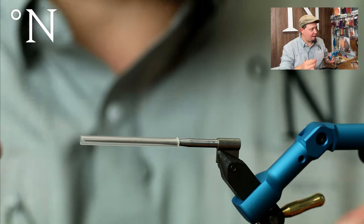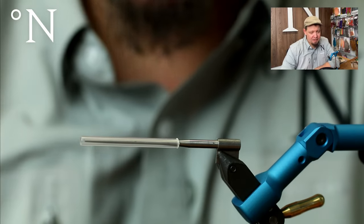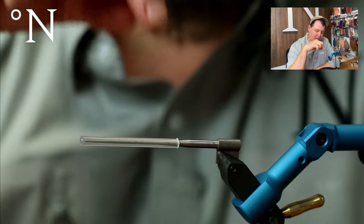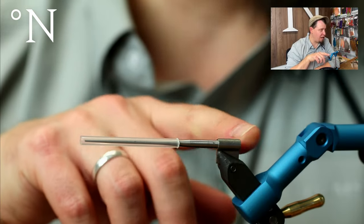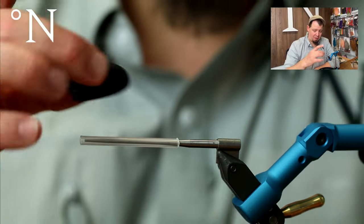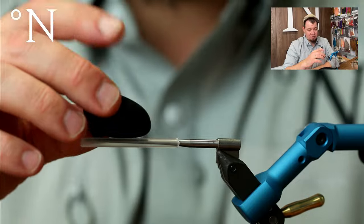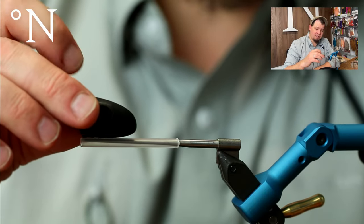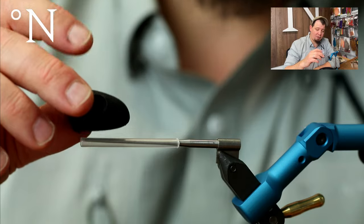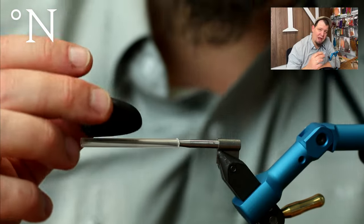I like to tie my poppers on tubes because if you tie them on tubes you can easily add your leader through them. You'll get the hook moved further back into the actual wing of the fly, which gives you a better hooking percentage. Because the popper head is so bulky and takes up quite a lot of space in the water, fish sometimes miss the popper entirely.